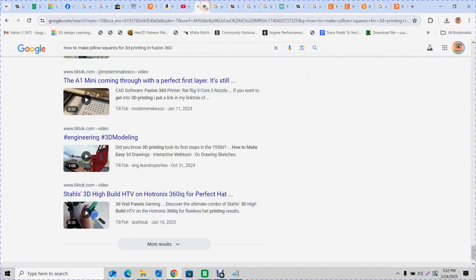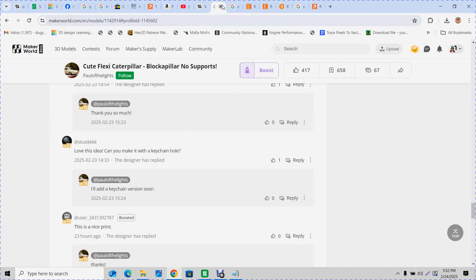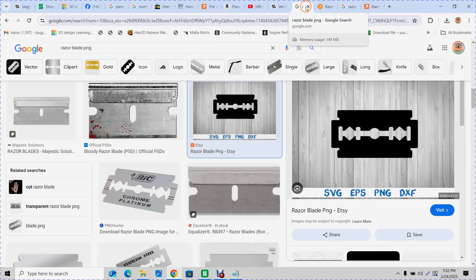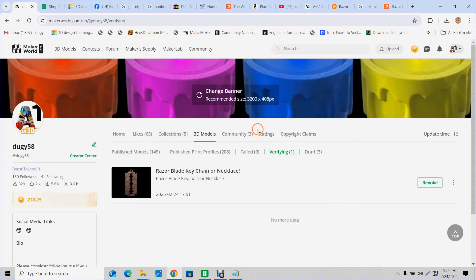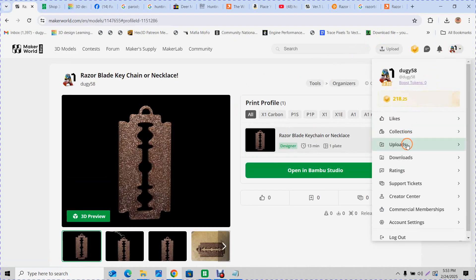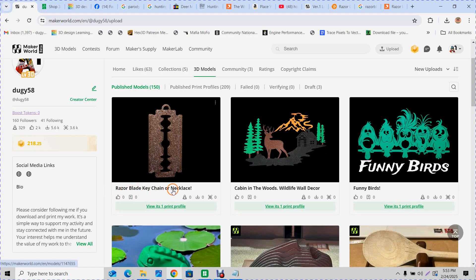All these tabs get confusing after a while. I just get my own pictures — that's a whole other lesson. Now hit Verifying — see, it says zero, and look, there's a one right here. That means it went through. Bam — now it says Published. Go to My Uploads and there it is: Razorblade Keychain or Necklace. That's how you list a model.